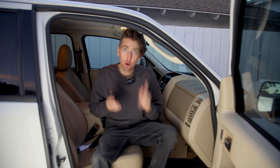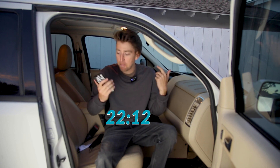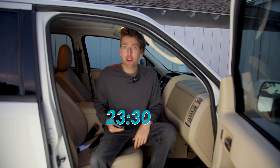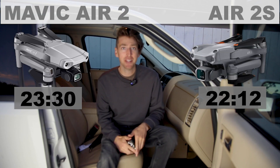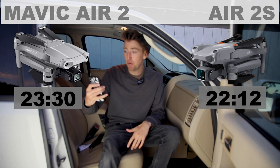Okay, the results are in — drum roll please. The Mavic Air 2S got 22 minutes and 12 seconds, and the Mavic Air 2 got 23 minutes and 30 seconds. So no big surprise here — it said it was going to have more battery life, it's lighter, and it did have more battery life.